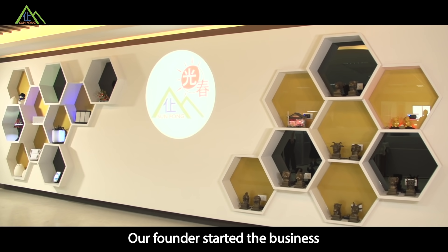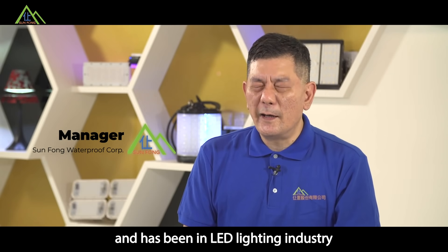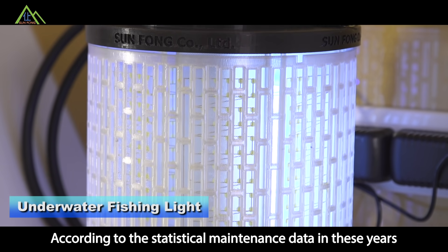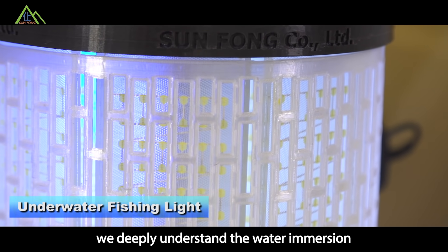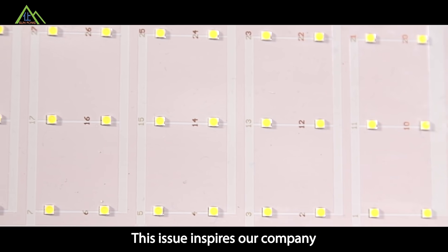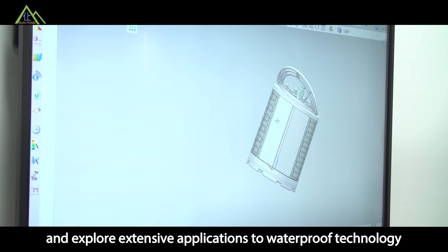Our founder started the business with customized outdoor lighting and has been in the LED lighting industry for more than 10 years. According to statistical maintenance data gathered over these years, we deeply understand that water immersion is the main reason for damage to LED lighting. This issue inspired our company to conduct in-depth research and explore extensive applications through waterproof technology.